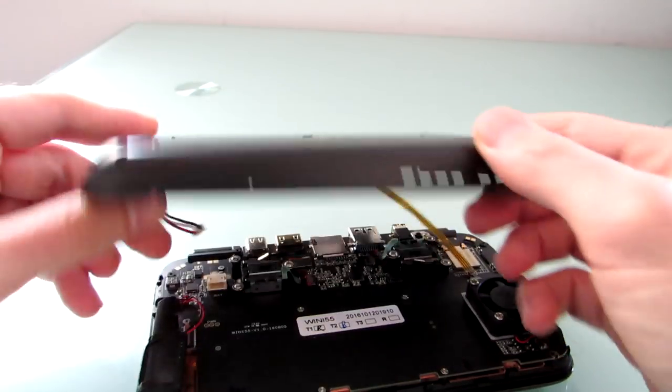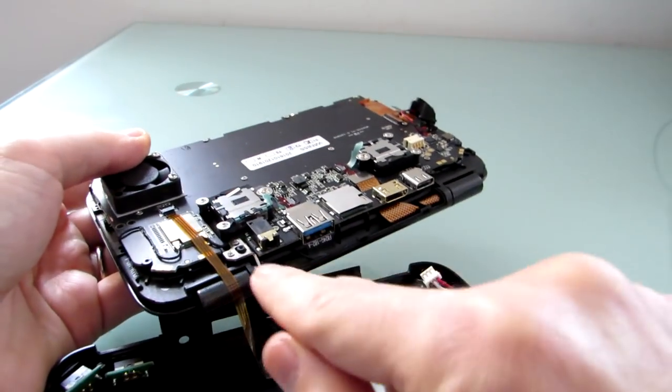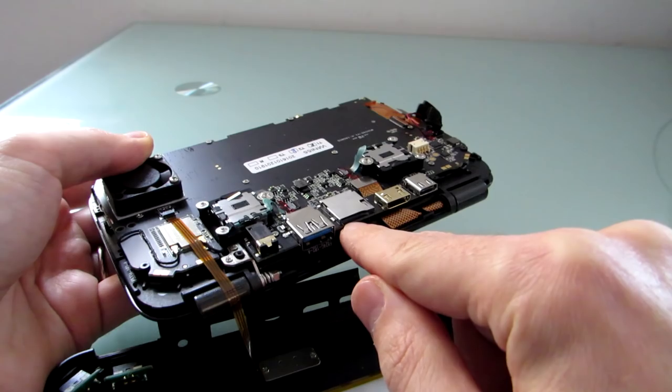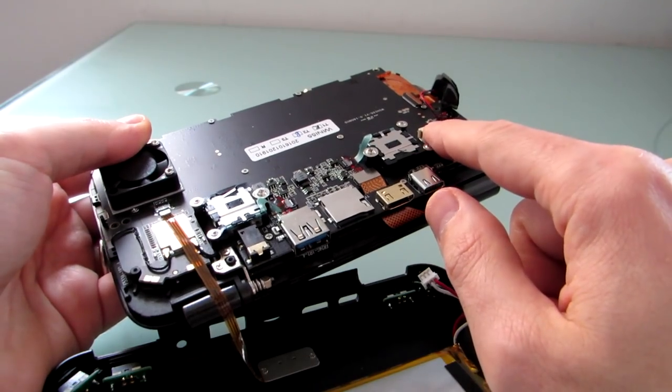On this side here, we've got the speaker grille. If we flip it around and take a look at the other side, you can see the headset jack, USB 3.0, micro SD card slot, mini HDMI, and USB Type-C connector, which is where the power connects.